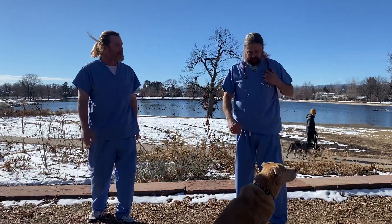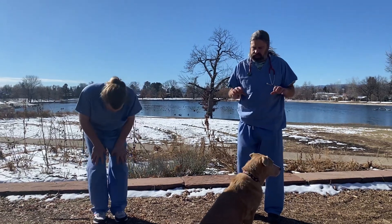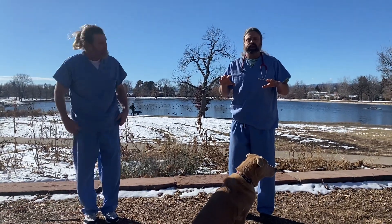Next we can do the lion. The lion is a yoga move, actually, where you're like a lion springing out of the brush to attack running gazelles.